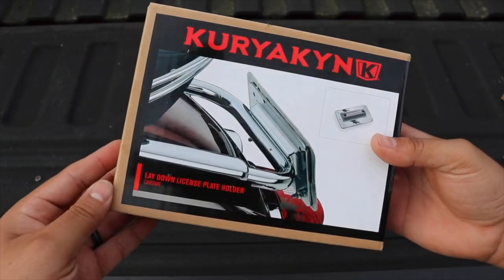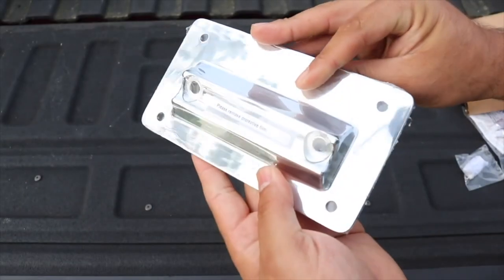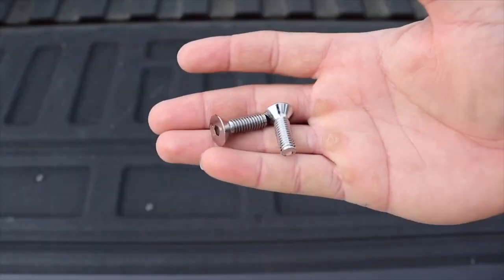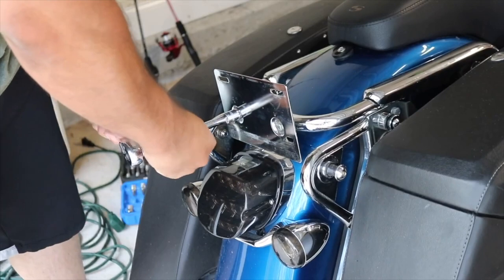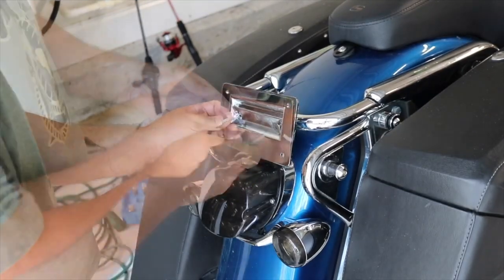This is the Kuryakyn license plate laid-down model. Especially if you have a trunk or something like that where the plate being vertical gets in the way, or you need a little bit more space, this would allow you to have a more laid-down design. This one specifically is for 1998-2008 Harley-Davidson — you're going to see it here on a Road King Classic.